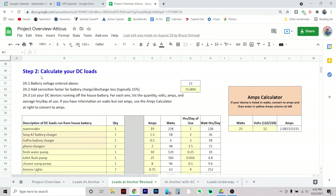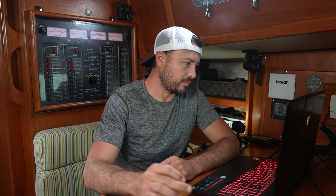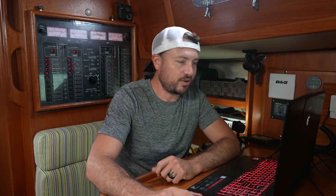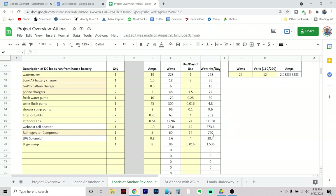If I scroll down, we'll see another section for DC loads — the 12-volt system. Some of these were really hard to figure out in terms of hours per day. For instance, the fresh water pump is only on maybe 50% of the time we're actively flowing water — whether showering, doing dishes, washing hands, or brushing teeth. We don't know with any amount of accuracy how many hours a day we do that, but we were able to estimate. By far the highest electrical draw on the DC side is going to be our refrigerator compressor.